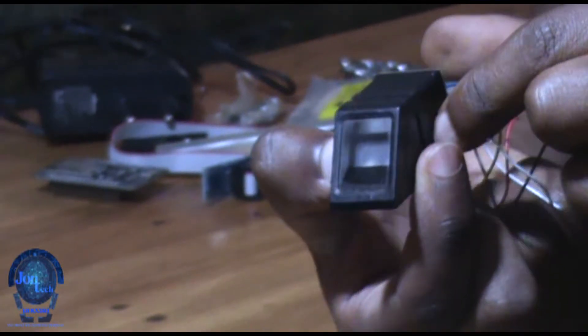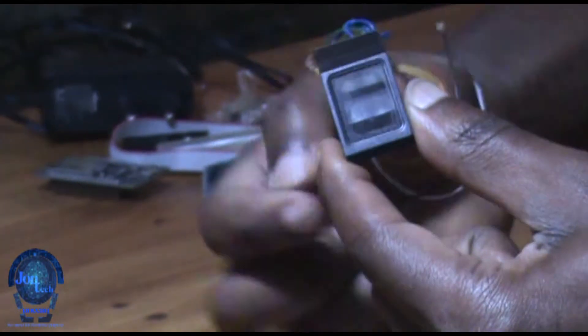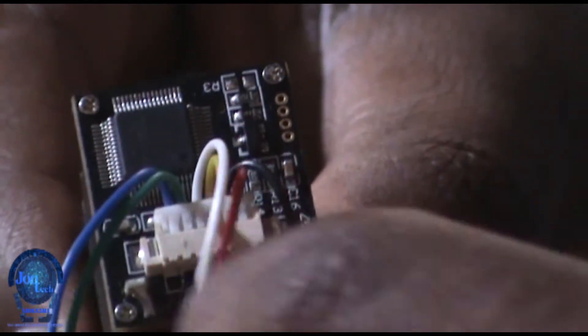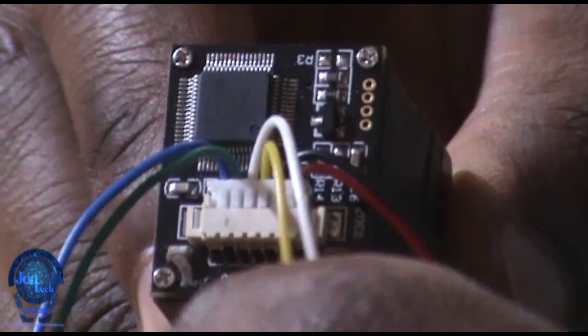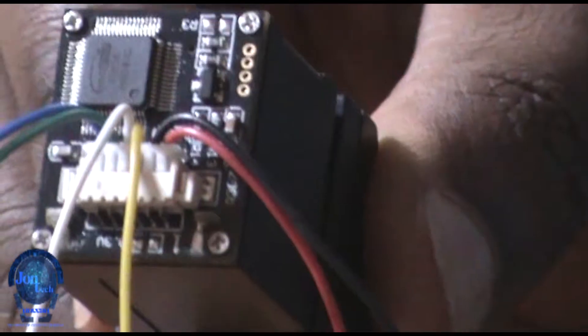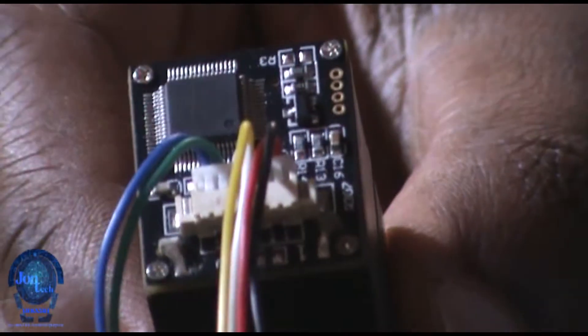A fingerprint scanner is a type of technology that identifies and authenticates the fingerprints of an individual in order to grant or deny access to a computer system or physical facility. The fingerprint sensor comes with six wires: red and black are VCC and ground, white and green are RX and TX, and blue and yellow are bonus wires used as a proximity sensor. It has a chip on the back which is in charge of template storage and UART transmission.